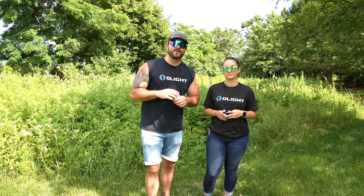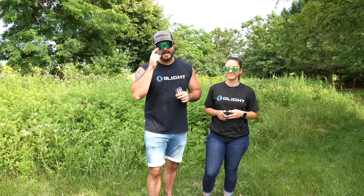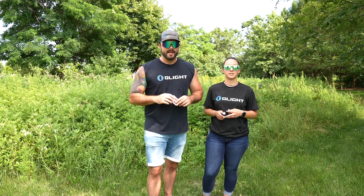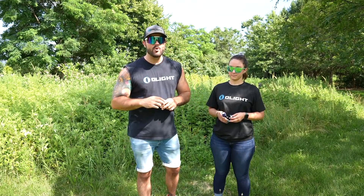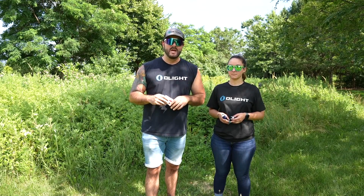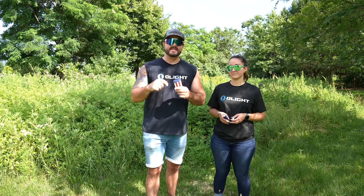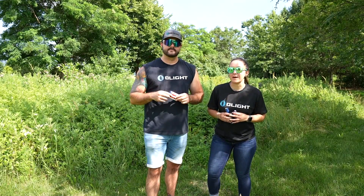Welcome to our Fourth of July edition video — I've got my pit vipers and my jorts on and I'm ready to celebrate. In this video we are talking about our new patriotic edition light for this year's Fourth of July, and that includes the Baton 3 with the premium edition charging case, and both of them are fully themed.